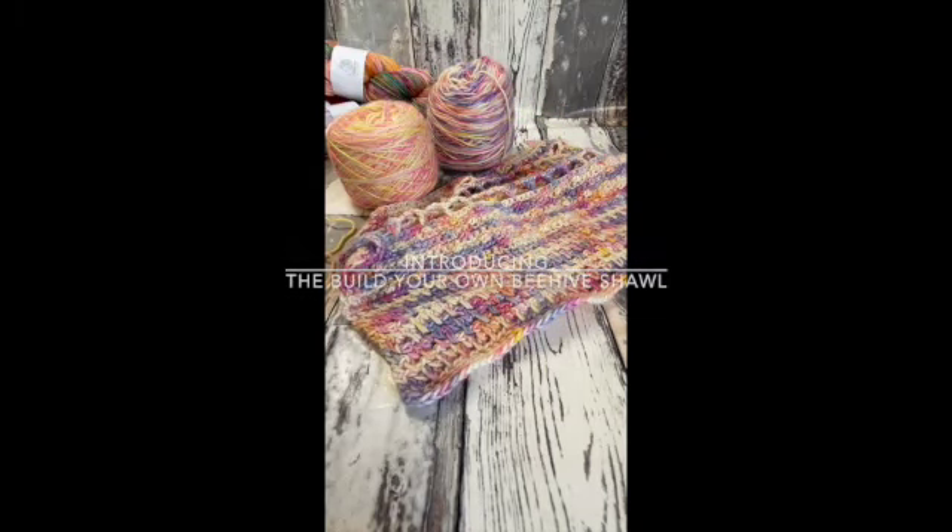Hello, I'm Nicola from Fleabubs and I am going to talk to you today about my new pattern and our crochet along which is called the Build Your Own Beehive Shawl.